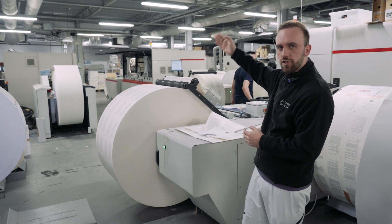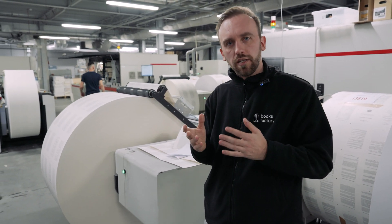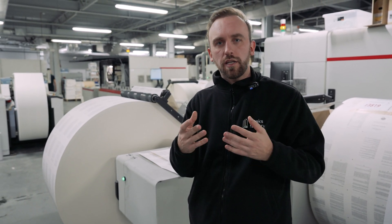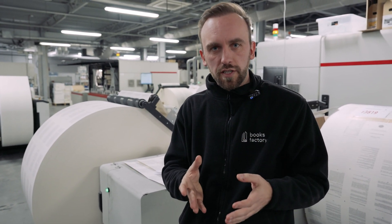We've got a bunch of machines here — one, two, three, four, five. Initially, each of them behaves differently. But thanks to our adjustments and experience, in the end they all print exactly how we want them to.